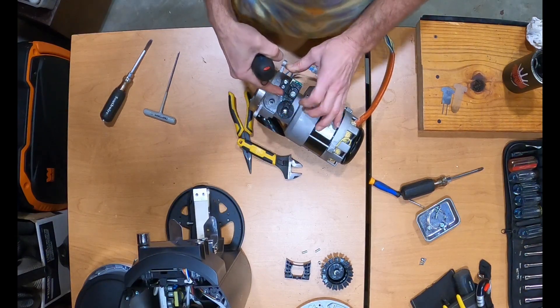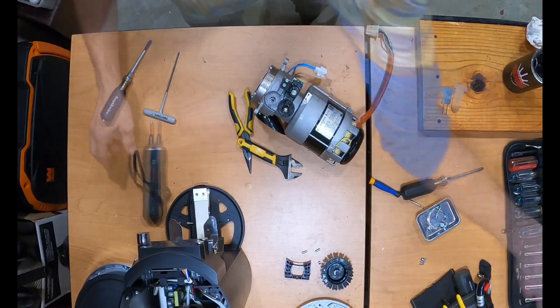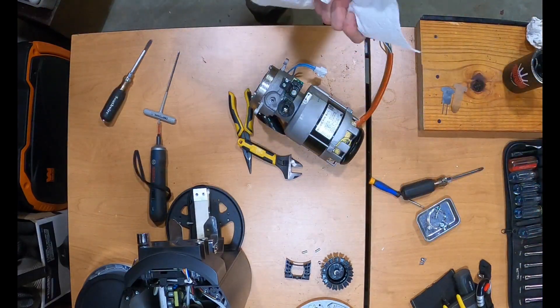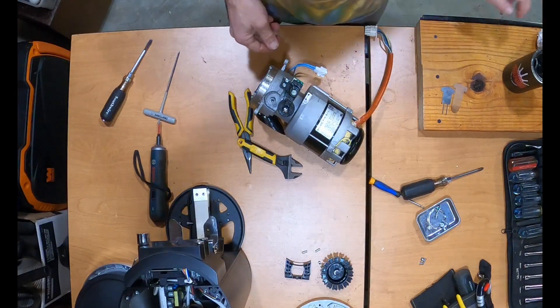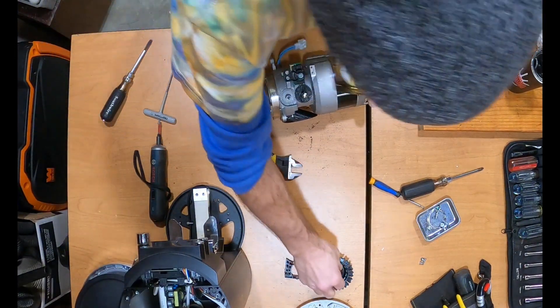When you tighten this, you're pulling on it to make the tension for your belt. Now you're ready to put this gear back in.